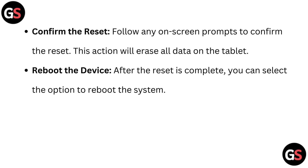Follow any on-screen prompts to confirm the reset. This action will erase all data on the tablet. After the reset is complete, you can select the option to reboot the system.